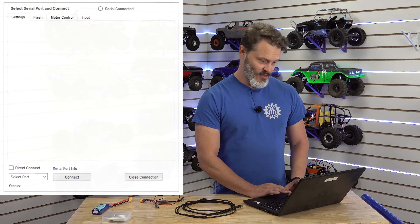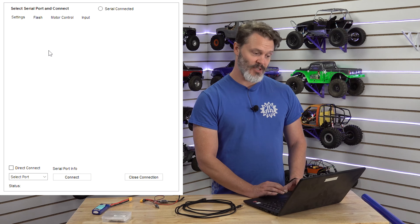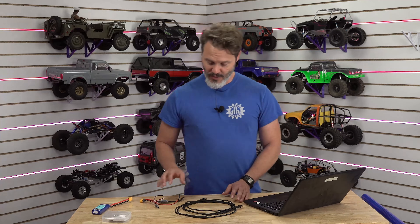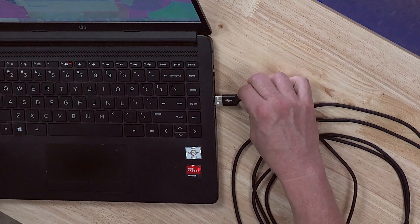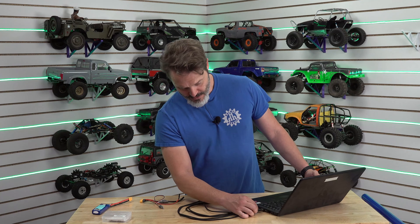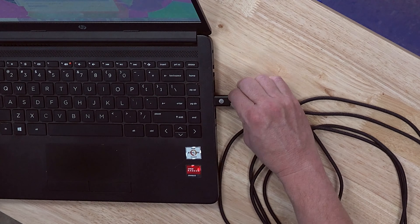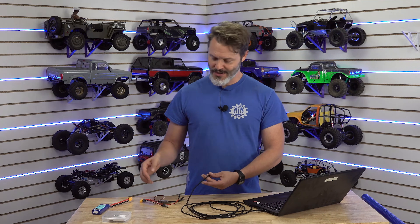Here we have the multi ESC config tool. Before you plug in your programmer you need to make sure that you install the driver, but once you install the driver you will be ready to go. The running file is going to be at the bottom of the folder — it's an exe file and you just open that up. I'd love to show you on the computer however it doesn't want to record the file explorer for some reason, so we're going to show you after it's already installed.